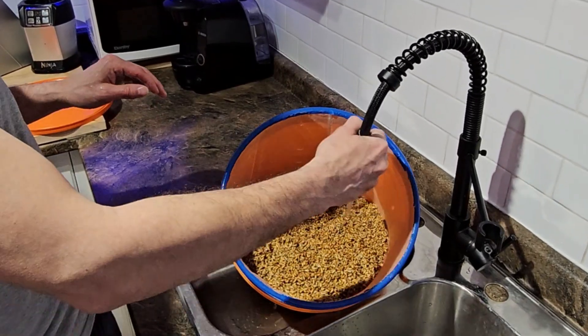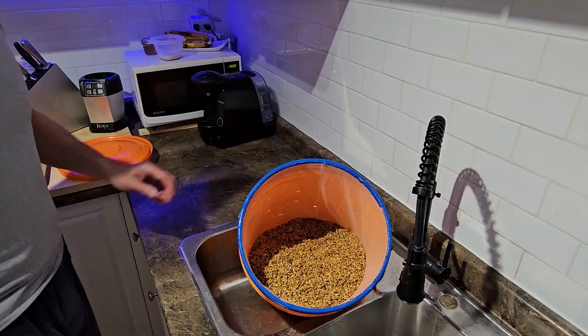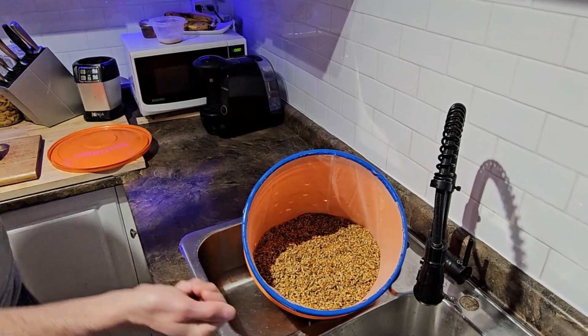First you soak them, give them a wash, sterilize, put them in jars or bags, and then pressure cook. Depending on the size of the bags and jars, that's anywhere between an hour and a half and two hours.